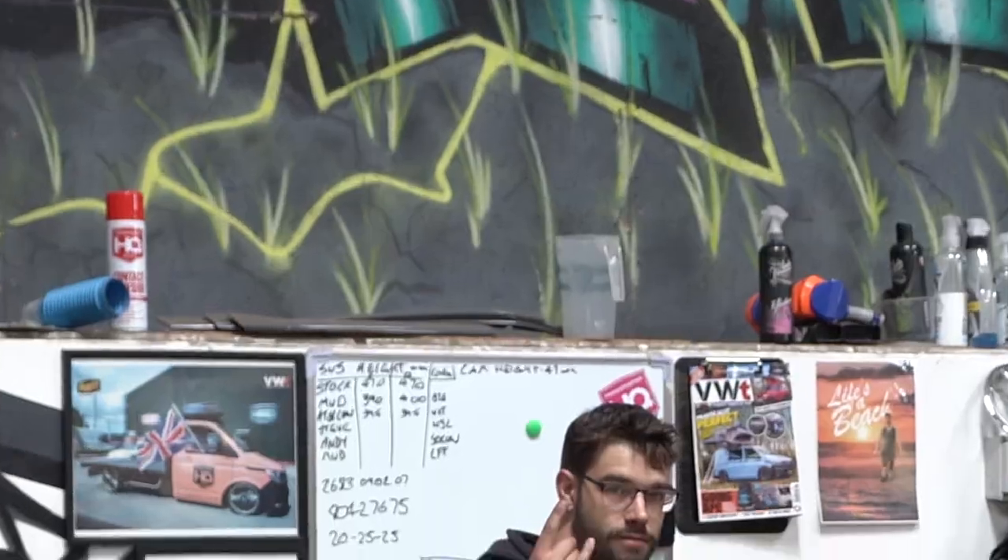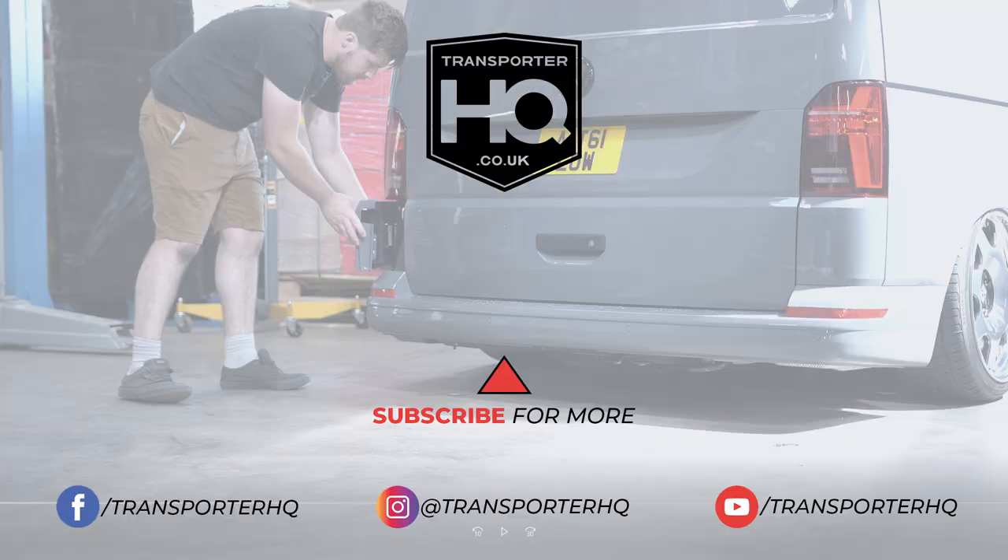They're available on our website. If you've got a conversion company doing something for you, by all means send them the link - it might be suitable for how you want to set out the back of your camper van with your different connection points. Hope you've enjoyed the video - please press the like button, it helps us and helps show the video to more people. Subscribe to the channel for plenty more how-to videos and lots of other cool tech for transporters. We'll see you next time.